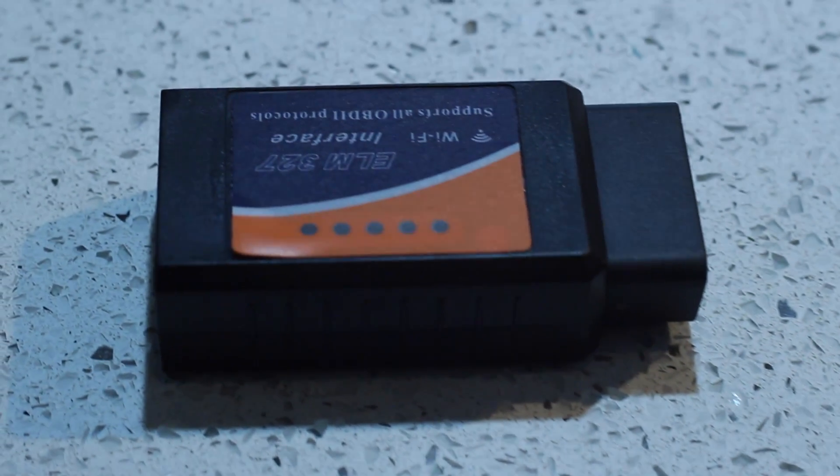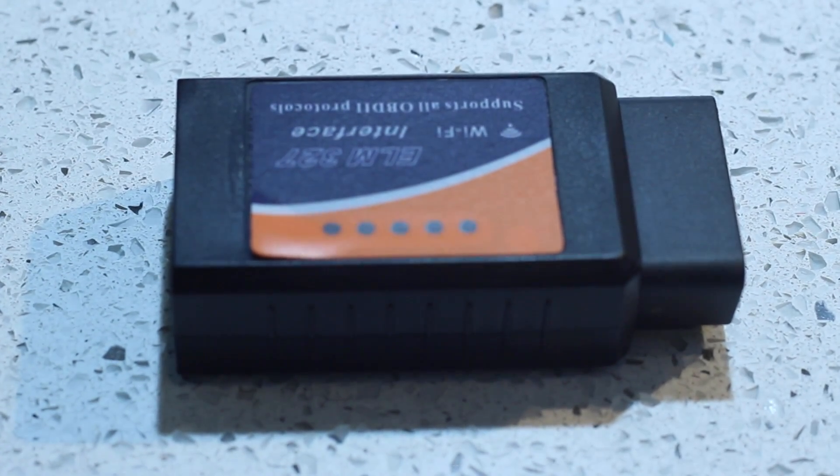Hey, what's up guys? It's Emi from the ET Reviews here and today I've got a quick review of the ELM 327 OBDII Reader. This is the Wi-Fi version, and it's compatible with Android and iOS.